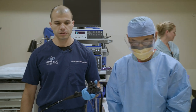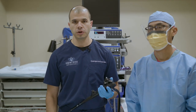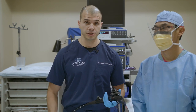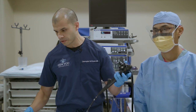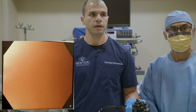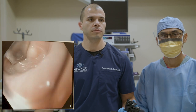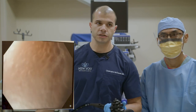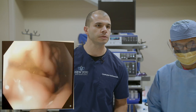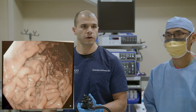The ESG is an incisionless, non-surgical procedure. We're going to make the stomach smaller by suturing it from the inside instead of any external incisions. The smaller stomach will lead to weight loss by allowing our patient to eat less over time, feel full, and lose weight. Our patient is under general anesthesia — she's asleep and comfortable. Our average procedure time is about 38 minutes, though today it may take just a bit longer.